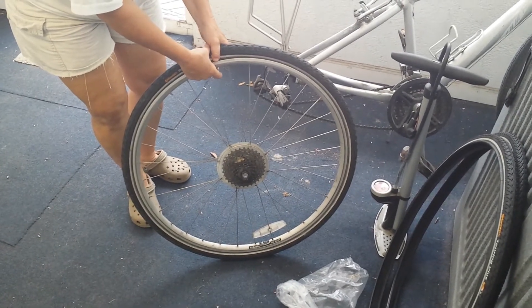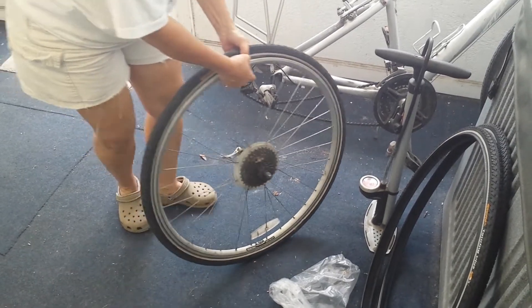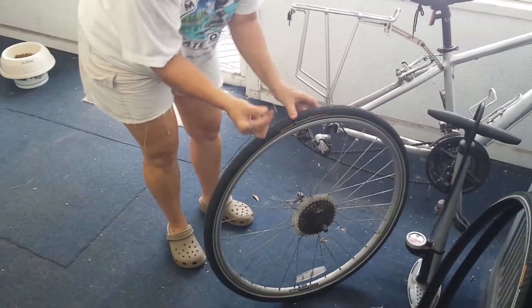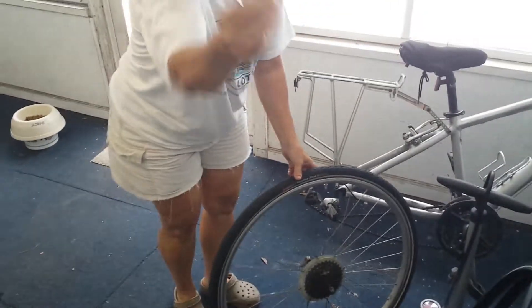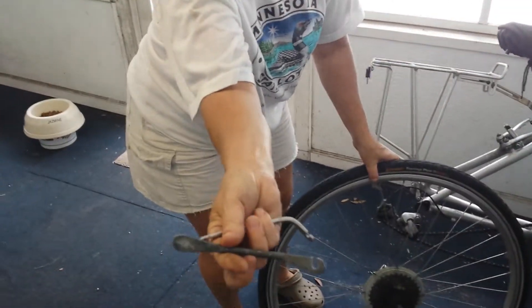There's not very many tools that are required to remove your tire from a wheel. I have these two tire irons — that's all you need. Pop one in — here's what tire irons look like.